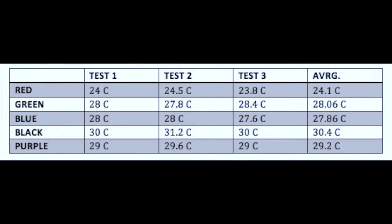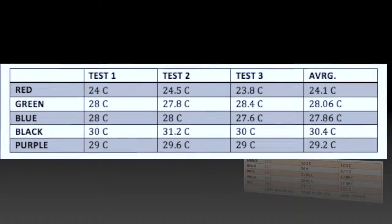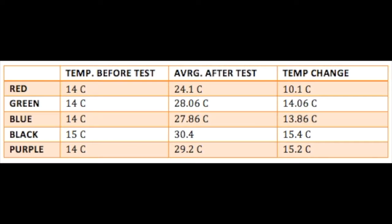As you can see by this table, red came in at the lowest temperature after the 15 minutes. This was followed by blue, then green. Purple came in as the second hottest at 29.2 degrees, and as expected, black came in at the hottest temperature out of all of them at 30.4 degrees.